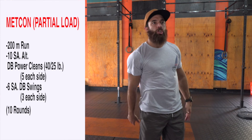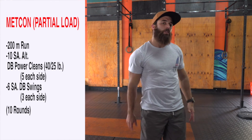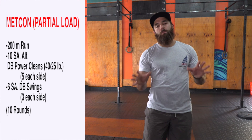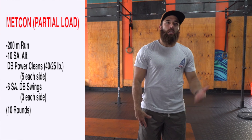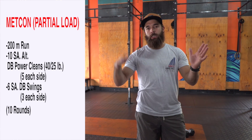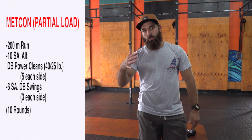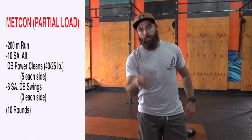The 200 meter run is about a minute-ish. The dumbbell power cleans, 10 on each arm, is going to be about 20 to 30 seconds — puts it at about a minute and a half. The six swings is about another 20 seconds, maybe a little less. So it's under two minutes per round. This workout should be under 20 minutes — take anywhere between 16 to 19 minutes to finish. Try to keep it under that 20 minute mark for intensity purposes. Rock and roll, guys.